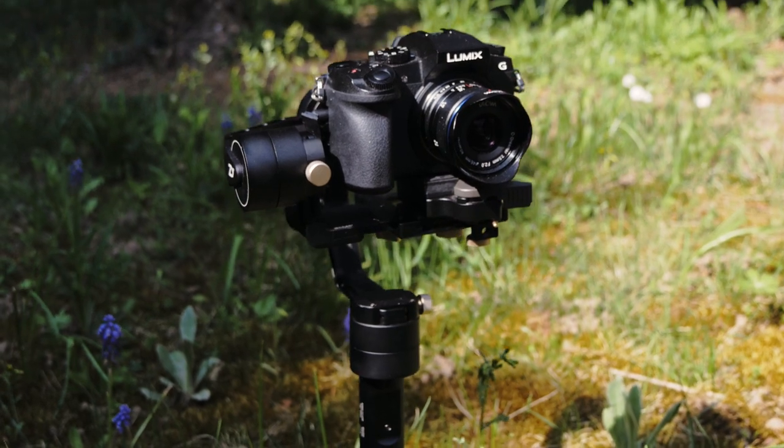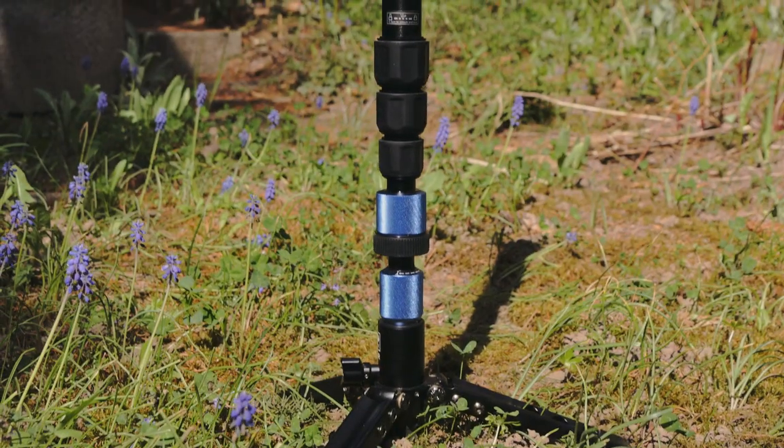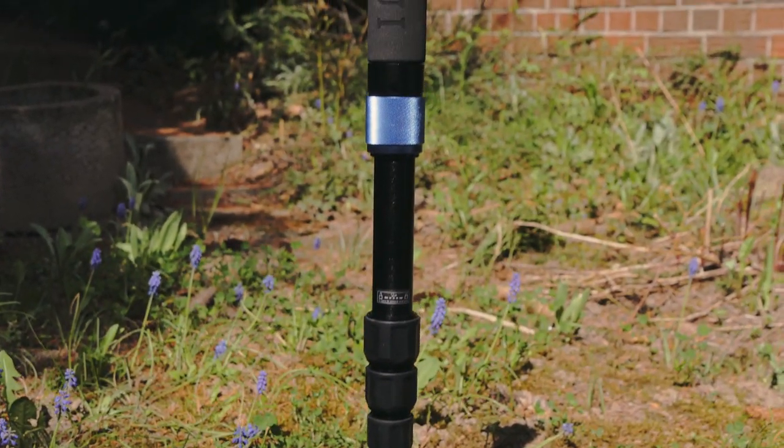Hello and welcome to my new video. I recently got two new toys: the Cyan Crane Plus Gimbal and a Ciroi Monopod. They are both great on their own, but when you combine them you can get some really nice looking shots.